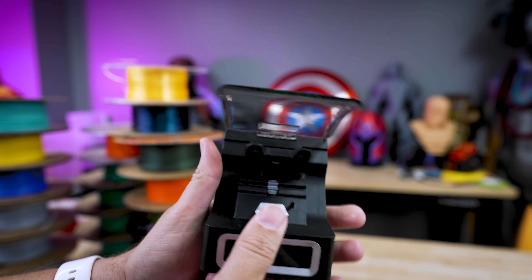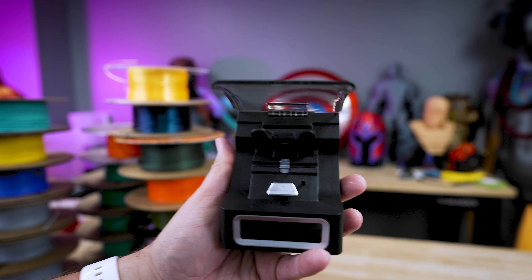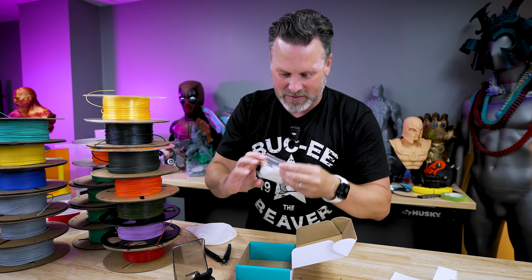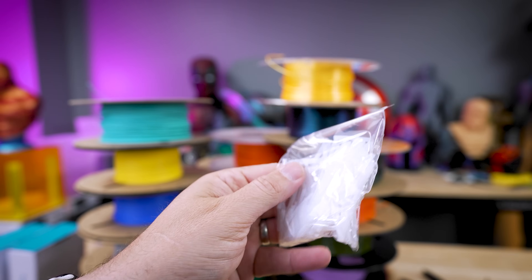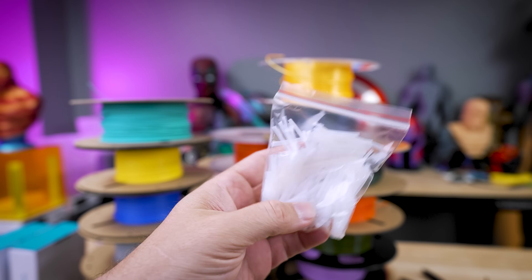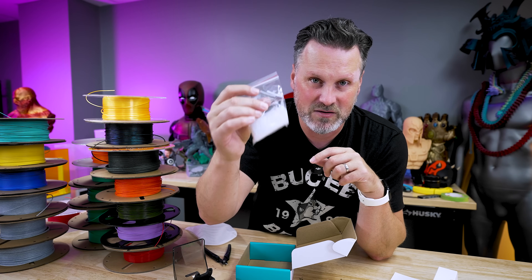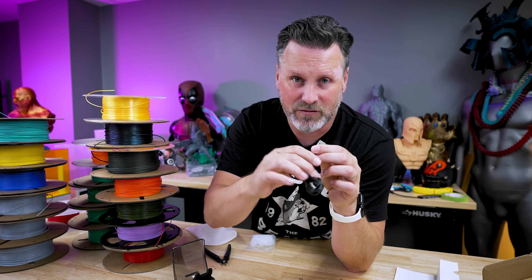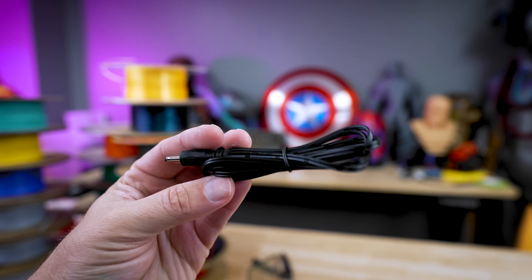We're going to put two ends of different spools of filament in there — two pieces of filament that we can heat up and weld together. It actually comes with a lot of connectors. It's using these little tiny PTFE tubes to help weld those two parts together, and then you cut them away once you're done. It also just comes with a power cable — you're going to need a phone charger brick to plug that into.